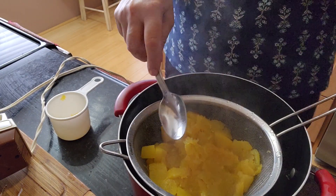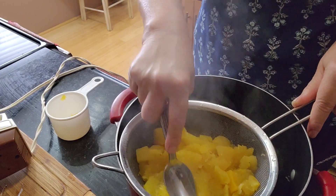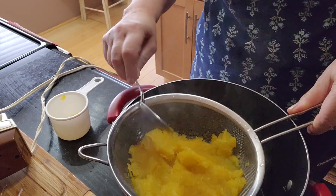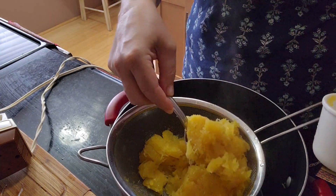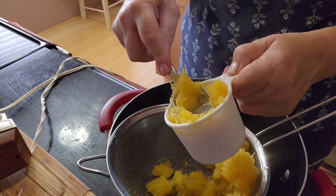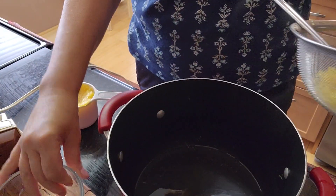I'm also smashing the pumpkin because that's what I'm going to need — smashed pumpkin. For the pumpkin roll I need about a cup. The rest is going to go into the fridge so I can cook it tomorrow for pumpkin soup — maybe tomorrow or a day after.